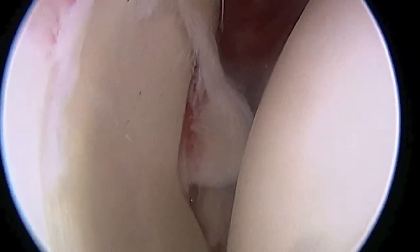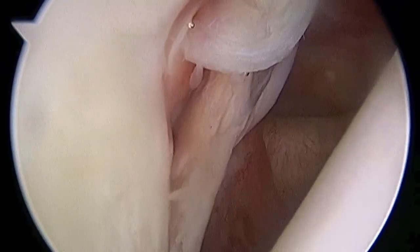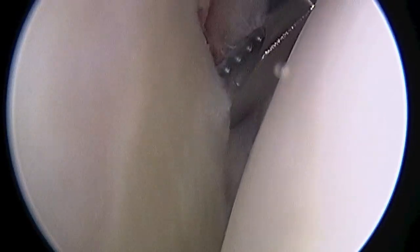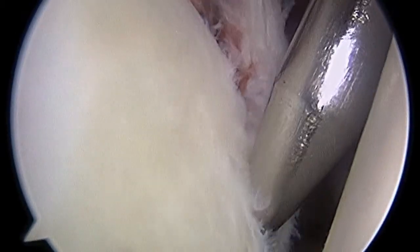Here we have the shoulder of a 17-year-old who dislocated it as he was sliding into home plate. As I push the shoulder forward, you can see the Hill-Sachs lesion on the back of the humeral head there, and in the front of your screen you can also see the labral tear where the ligament is torn away from bone. As we get a closer look, you'll also be able to see the inferior glenohumeral ligament in the bottom right-hand corner of your screen attached to that labrum. The first thing we're going to do is shave away any loose soft tissue or early healing scar tissue that's developed, and freshen up the bone so that it's bleeding and will promote healing.